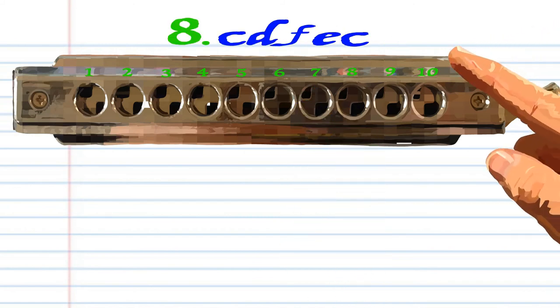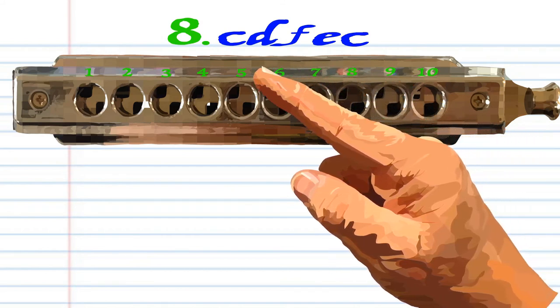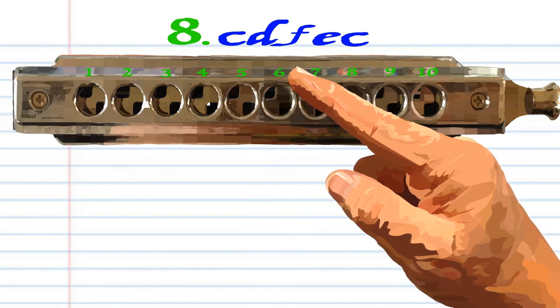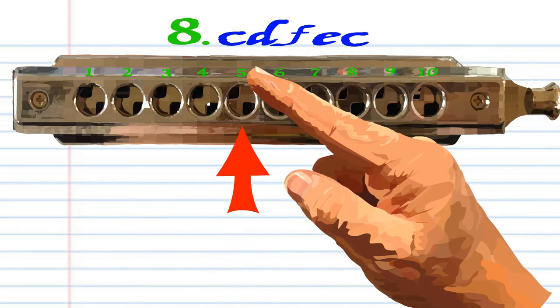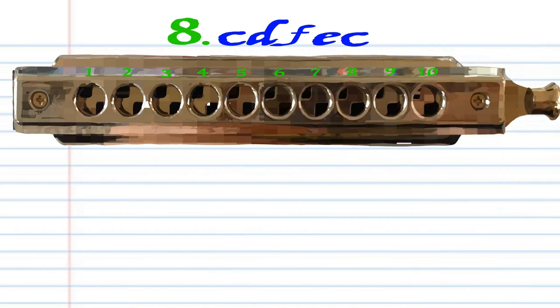For phrase eight, blow into eight, breathe in through five, breathe in through six, blow into six, and blow into five. Practice this until you end up with something that sounds like this.